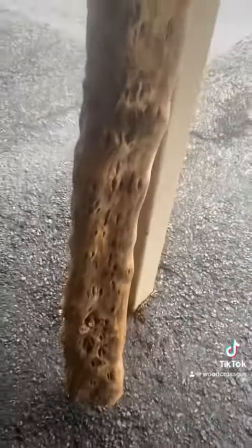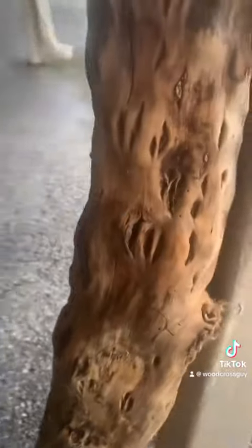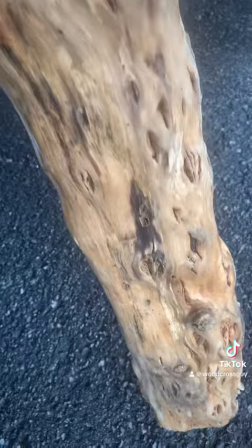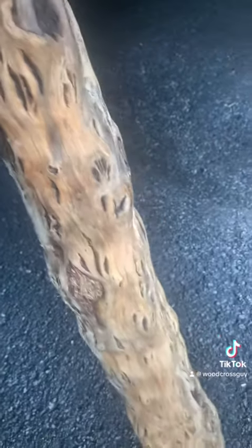Here's the next ginormous cross from a tree God made that fell off into the river and seemed like it was useless — but no, it is going to be representing our Lord's sacrifice and his love for us. God bless you.